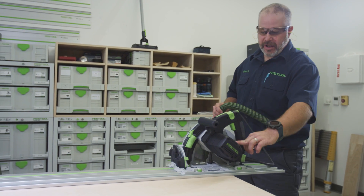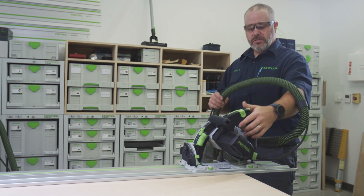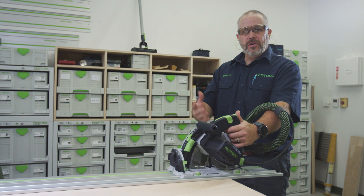As I'm cutting, I'm running at full speed with my depth set. I typically put my hand under the hose, grab it there, and just let the saw do the work.